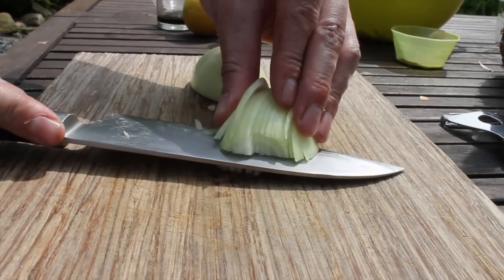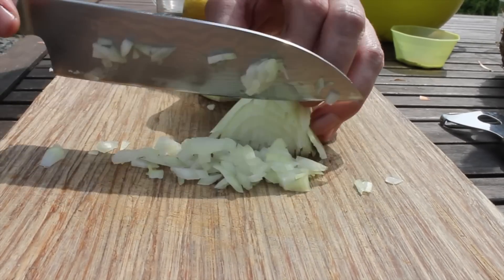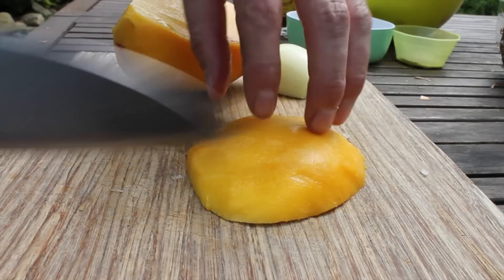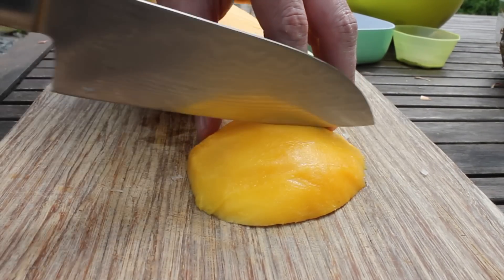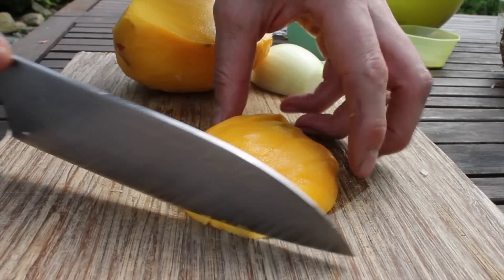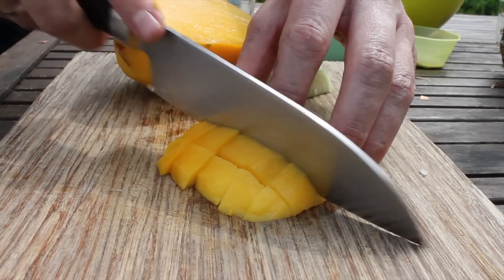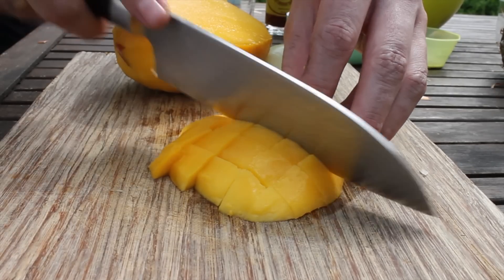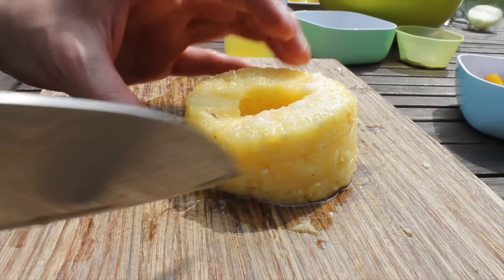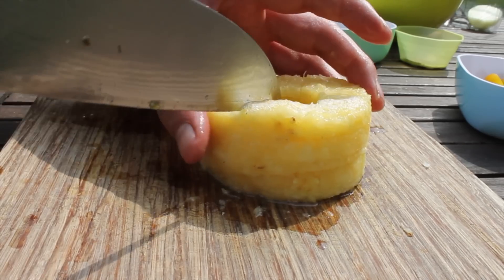Stay tuned until the end. First thing we need is to cut an onion into dices for making a mango salsa today. This is my mango — also chop that mango into dices or cubes, whatever you call it. Next ingredient is a pineapple, approximately a third from a big one.